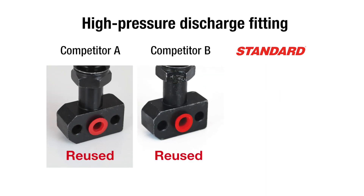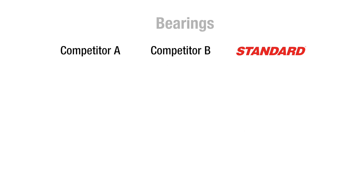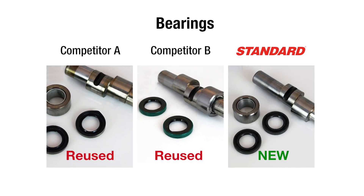To prevent leakage, we install 100% new, updated high-pressure discharge fittings and torque them to both factory specifications and the correct orientation. We perform a 100% inspection of both the front and rear bearings. If the core bearings are bad, we replace them with new bearings that are the product of a line boring and honing process.